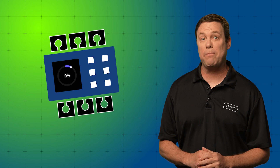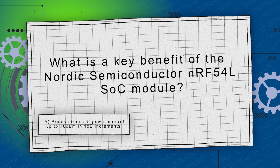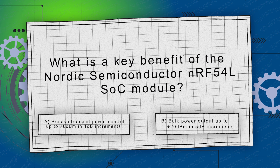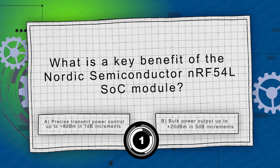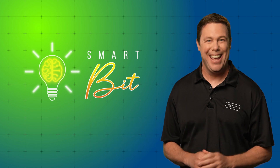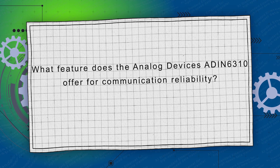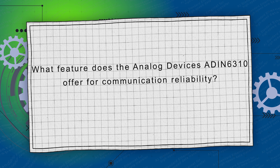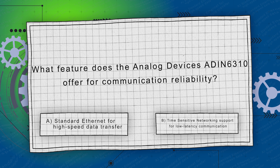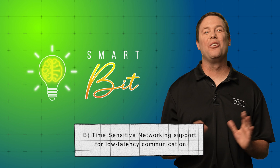The first question is worth 25 percentage points: What is a key benefit of the Nordic Semiconductor NRF54L SOC module? Is it A, precise transmit power control up to plus 8 dBm in 1 dB increments, or B, bulk power output up to plus 20 dBm in 5 dB increments? The answer is A — precise transmit power control up to plus 8 dBm in 1 dB increments. The next question, also worth 25%: What feature does the Analog Devices ADIN6310 offer for communication reliability? Is it A, standard ethernet for high-speed data transfer, or B, time-sensitive networking support for low-latency communication? The answer is B — TSN support for low-latency communication.